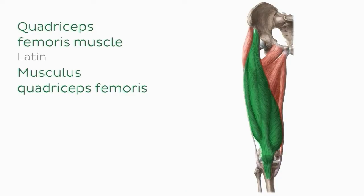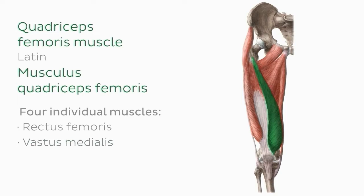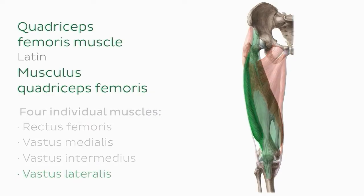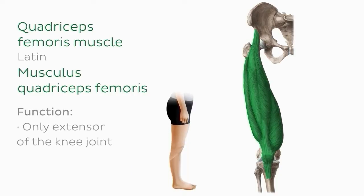The quadriceps femoris has four muscles: the rectus femoris, the vastus medialis, the vastus intermedius, and the vastus lateralis. Rather than discussing each individually, we'll look at the quadriceps femoris function as a whole. It is the only extensor of the knee joint, and another function is to facilitate hip flexion.